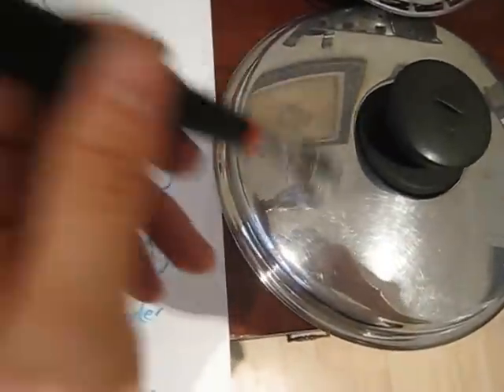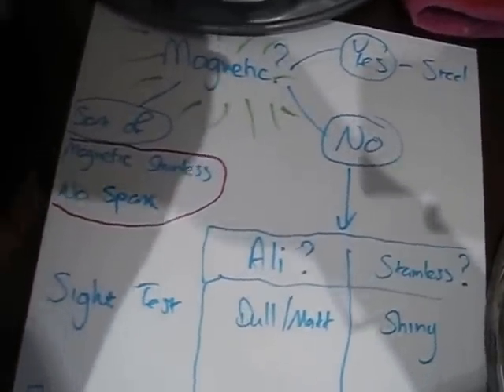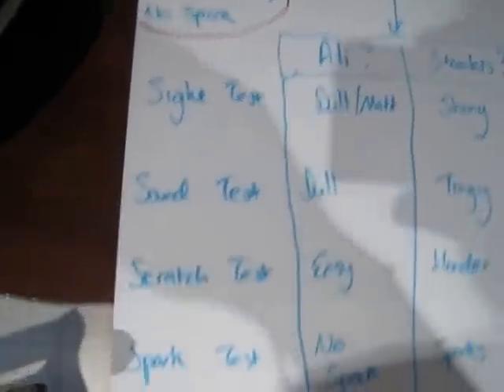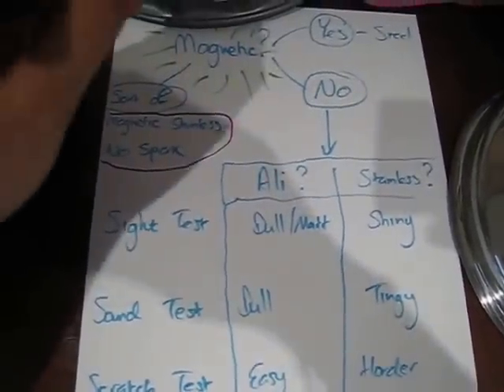The next one is the sound test. Stainless has got a bit of a tinging sound — tingy. Whereas aluminium is a bit more dull — a dull sound. Then we have the scratch test: take my word for it, aluminium is easier to scratch than stainless steel.